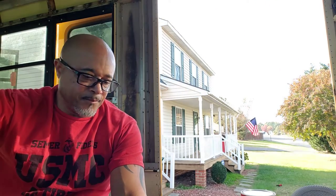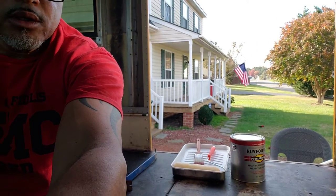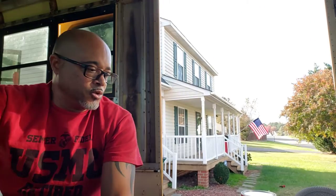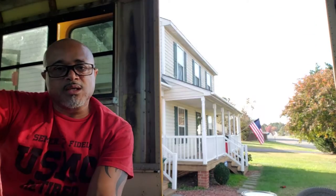Today what we're going to be doing is the floor, as we talked about before. We're going to be putting that first coat of Rust-Oleum primer down to seal the floor before we put the foundation subfloor down.